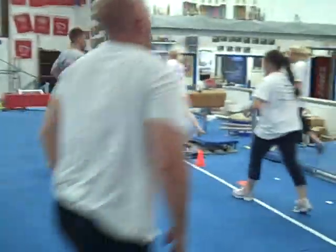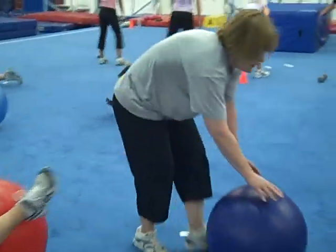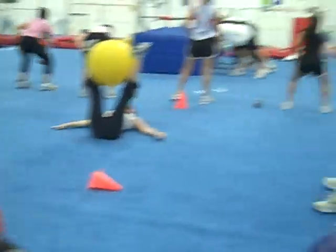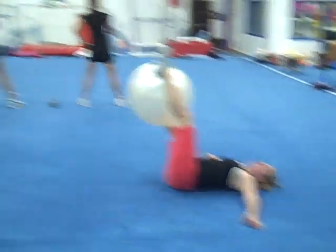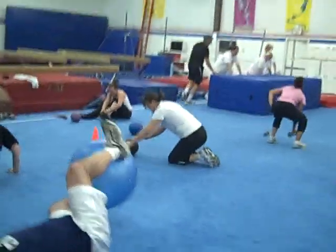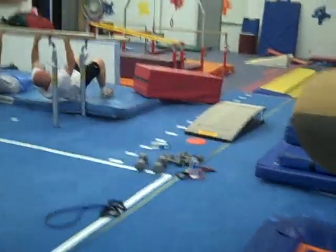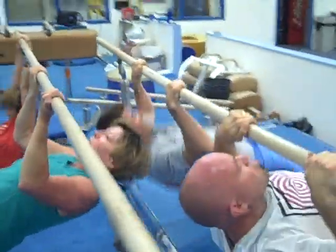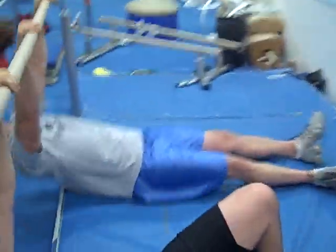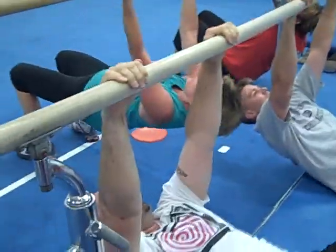Hustle to the next station — exercise number two in three, two, one. Okay, here we go ladies: side to side with the ball, grab that ball, squeeze it tight, work the inner thighs, get the abs going. Pull-ups over here — there we go Trent, rock them out buddy, let's go! Come on Trent, rock them out man, up and down, keep it going!